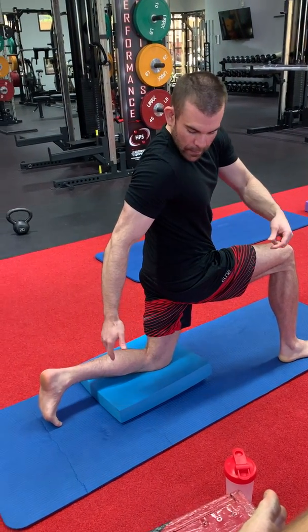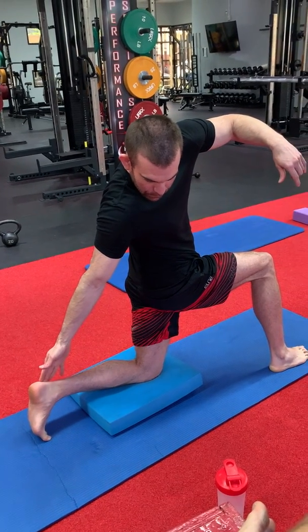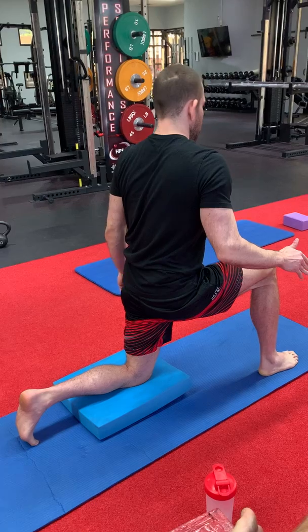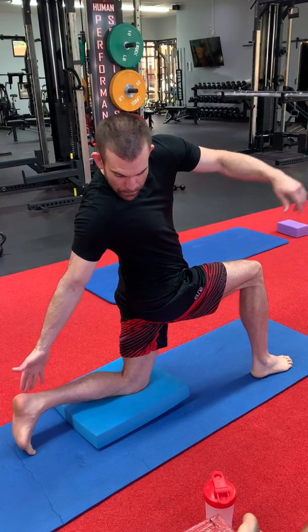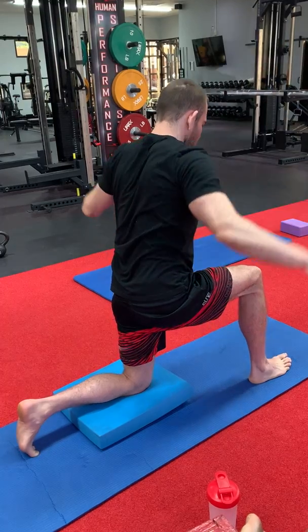Right hand reaching to the outside of that left heel — bring yourself back up. Twist again, try and get that right hand to the very outside of the left heel, reaching it towards the floor. Good, keep that balance.